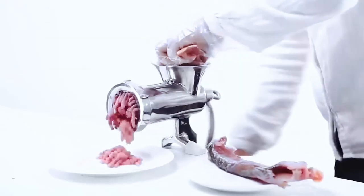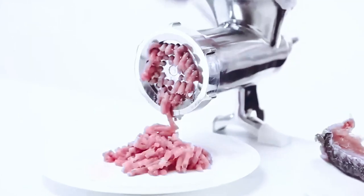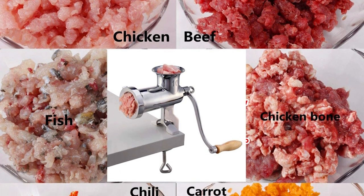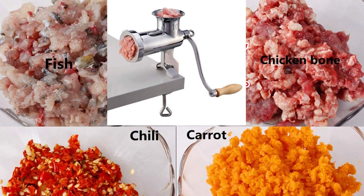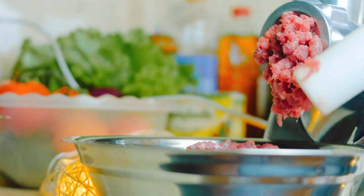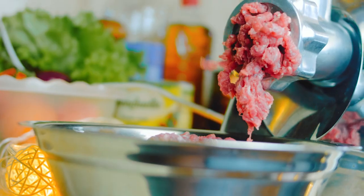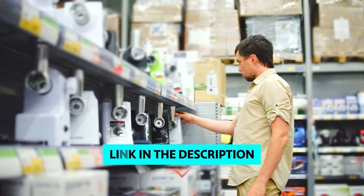One minor complaint is that the two blades are the same size, so you can't grind meat more coarsely for sausages. Another minor issue is that the hopper's opening is wider than the meat grinder's motor shaft, so you'll need to be careful not to clamp the hopper so tightly that it prevents the grinder from turning. To find out more information and updated prices on the products mentioned, check the links in the description below.